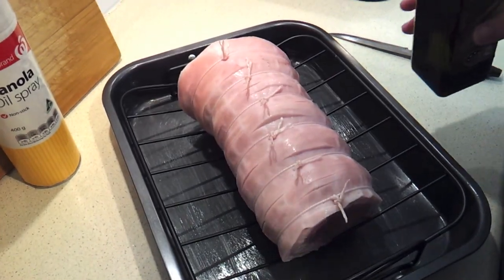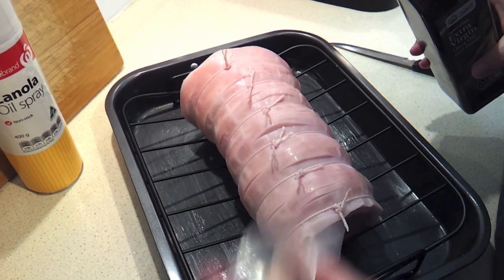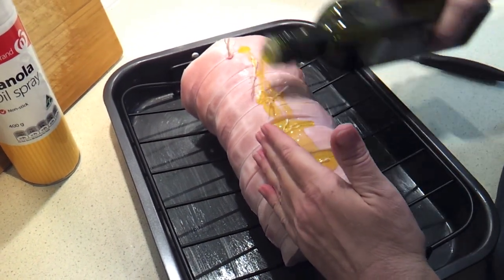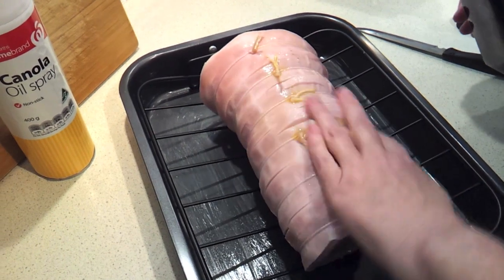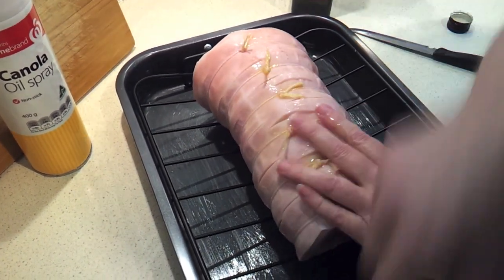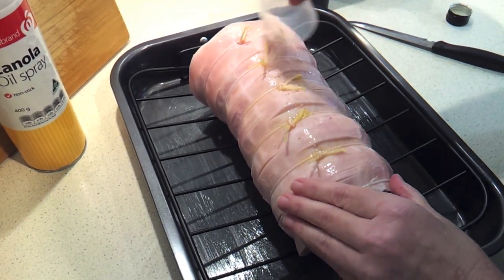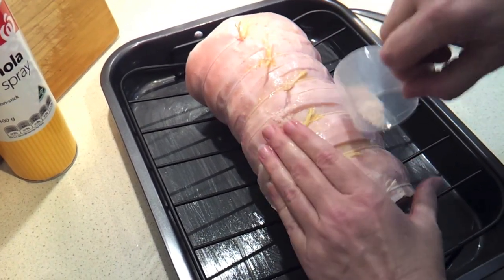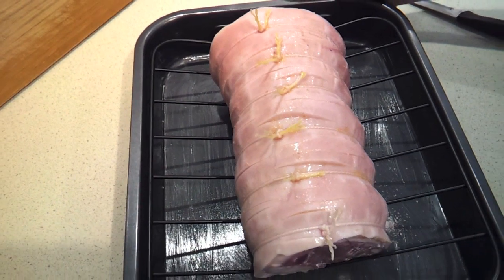The next step is we're going to rub the skin with about a tablespoon of olive oil and some of that sea salt, which I've already ground — about a tablespoon to do the whole thing. Just rub that in well, and the salt as well. That's ready to just pop it into our preheated oven.